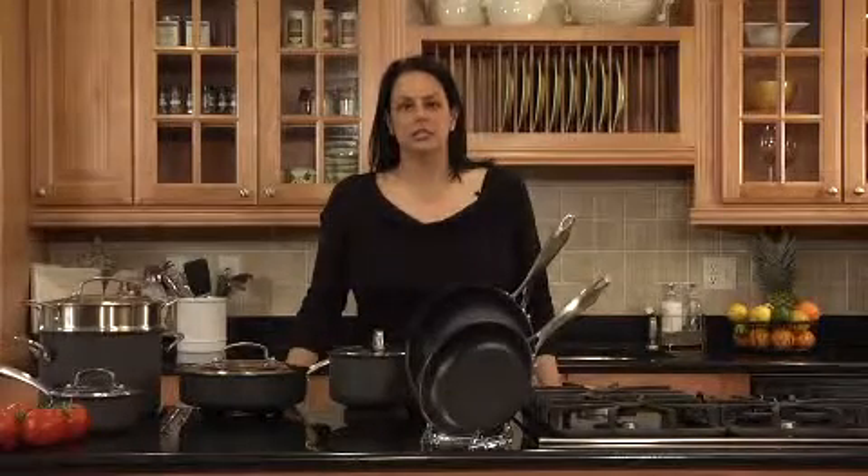It's our evolutionary designed Cuisinart DS Anodized Dishwasher Safe Cookware.